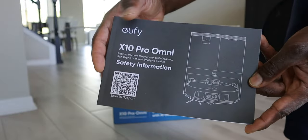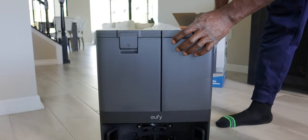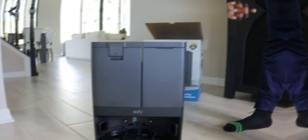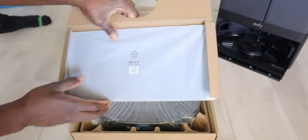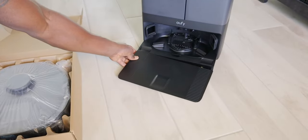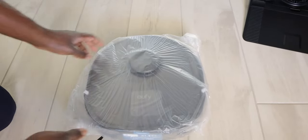First in the box we are going to have the safety manual in different languages. We're also going to have the base station, and we'll go over that in a little bit. In the separate box we have the vacuum as well as some accessories. First we're going to have the power cord and the ramp. This is where the vacuum is going to essentially dock into the base station. And of course we have the main vacuum cleaner.